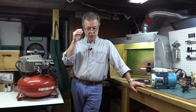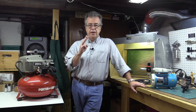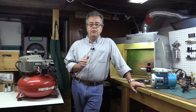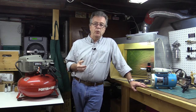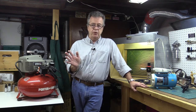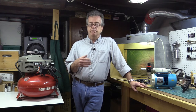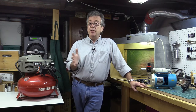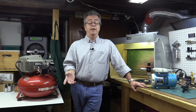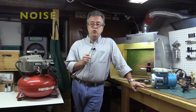Let's talk about air compressors for airbrushing. When you decide to buy a compressor, you need to ask yourself three questions. The first is how much capacity do I need? For hobby work like painting models, you're looking at 15 to 25 PSI. Industrial tools like nail guns can take up to 90 PSI — that's what the big compressors are for. The second thing to think about is noise: how noisy can I be?